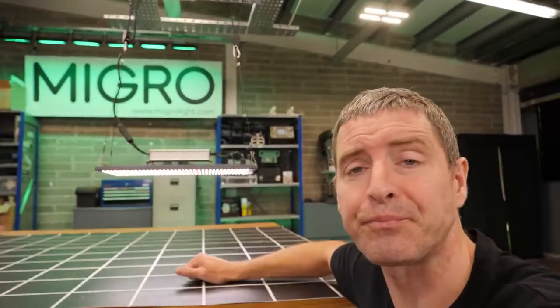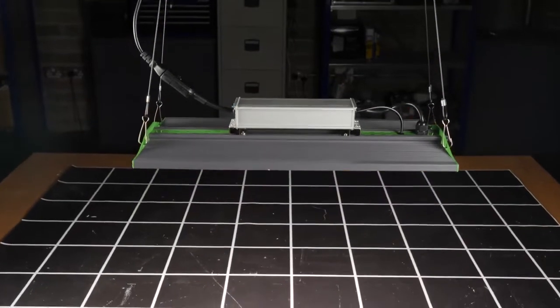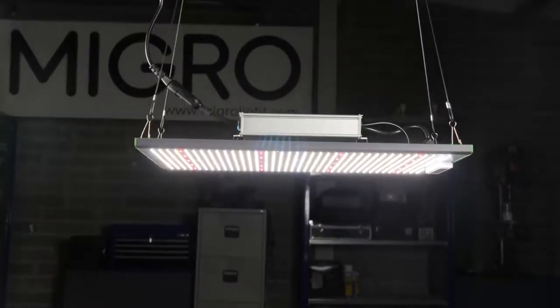Hey there guys, welcome back to the MyGo YouTube channel. Today we've got another light in from Viper Spectra — it's their P2000 model. I tested the smaller version of this about a year ago, the P1000, and I really liked it.